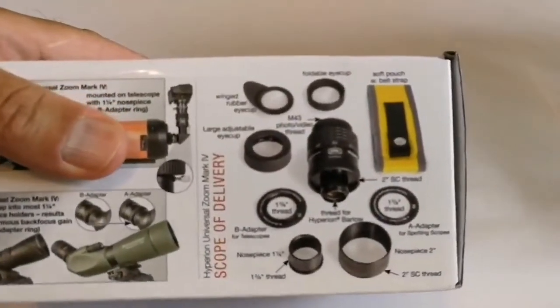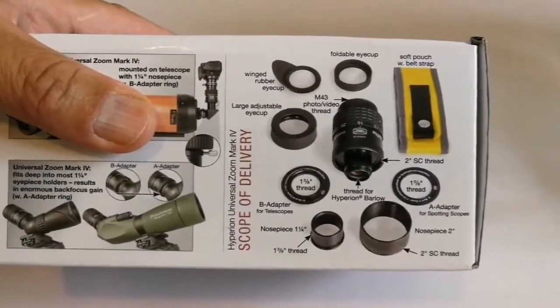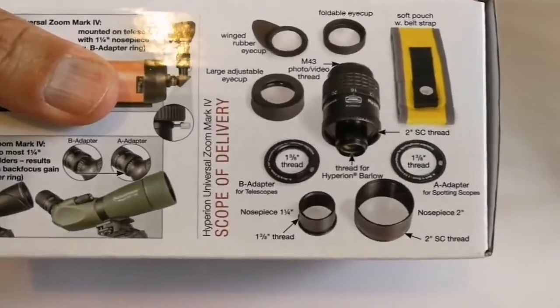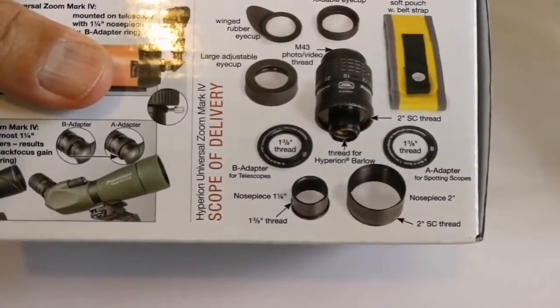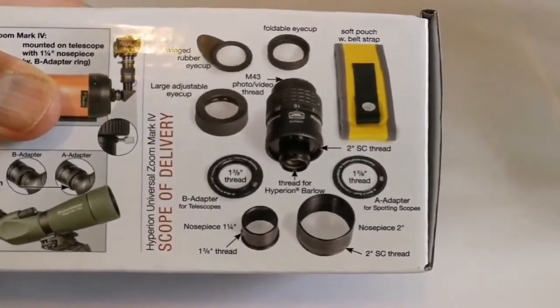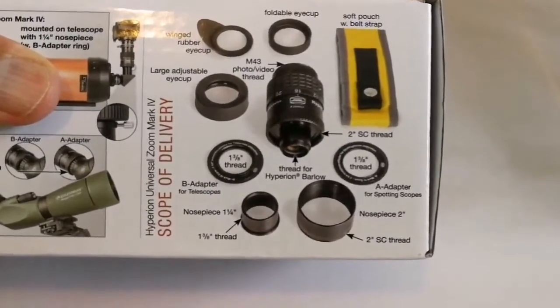What's included: a soft pouch with belt strap, foldable eye cup, winged rubber eye cup, large adjustable eye cup, M43 photo/video thread, T38 thread, B adapter for telescopes, nose piece 1.25 inch, thread for Hyperion Barlow, 2 inch Schmidt-Cassegrain thread, adapter for a spotting scope nose piece 2 inch — and all the threads and everything. Let's see what is inside.